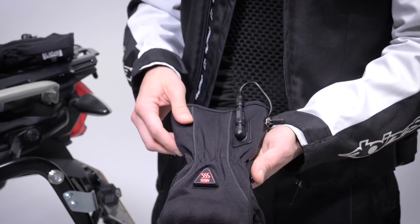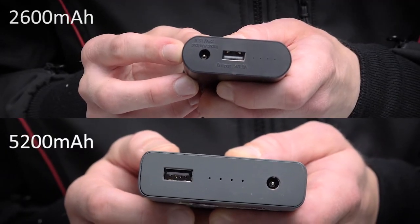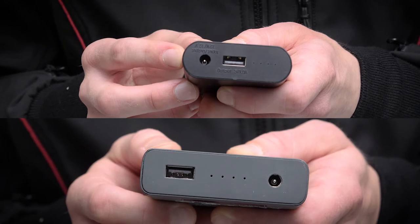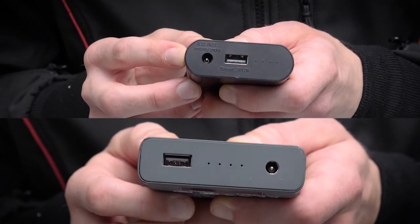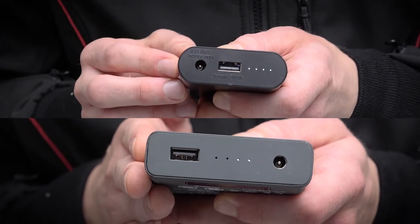Both packs come with a bespoke charger, and have a useful USB socket so they can double up as an emergency power pack for recharging phones etc. There's also a smart power level display — just shake the battery pack for an instant readout of the remaining charge via the four white LEDs.